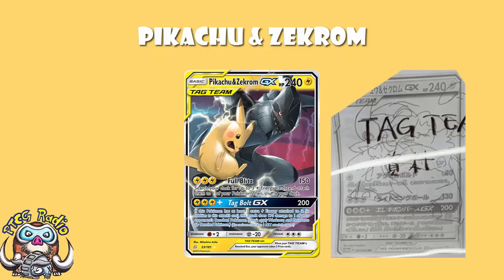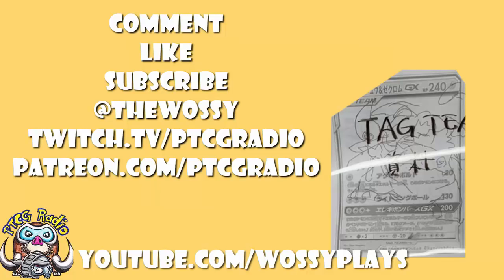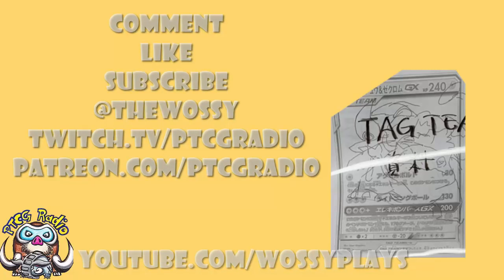I'd like to know your take on this, so let me know in the comment section. Make sure you like this video, subscribe to this channel, follow me on Twitter at TheWassie, and Twitch at twitch.tv/ptcgradio. If you want to support the channel and get bonus podcasts, head over to patreon.com/ptcgradio. And make sure you're checking out youtube.com/wassieplays where we talk about a whole bunch of games that don't even have any Pokemon in. Look after yourselves till next time — thank you very much for watching. My name's Ross, and you've been watching PTCG Radio.